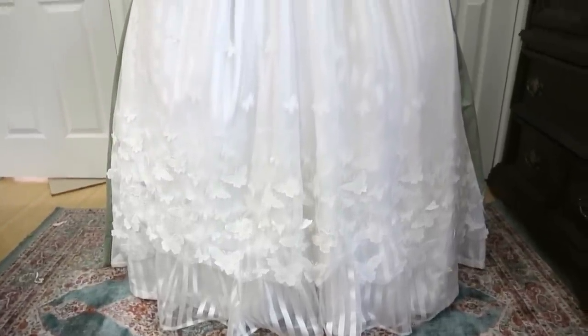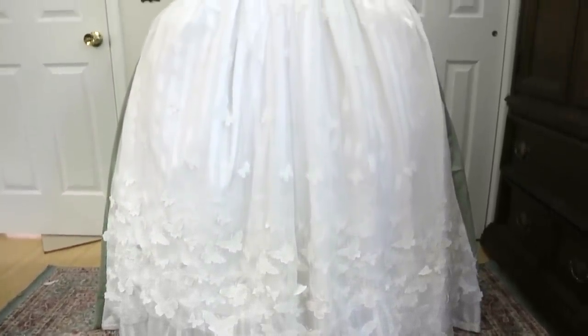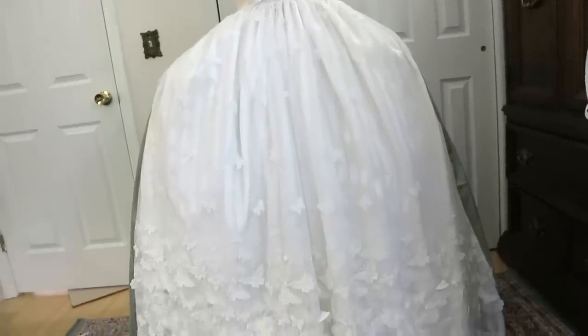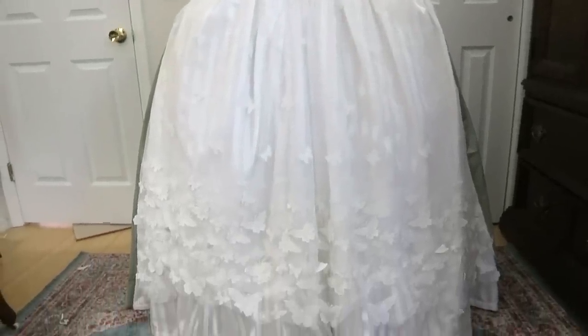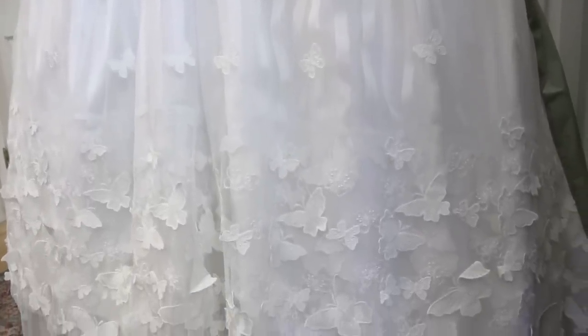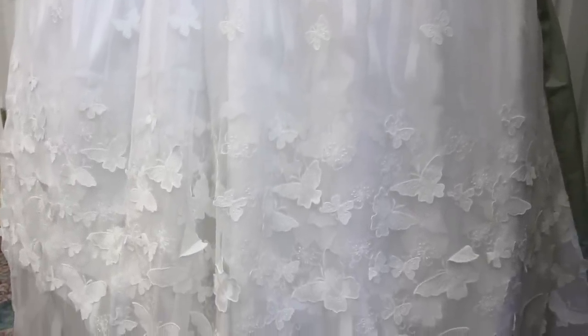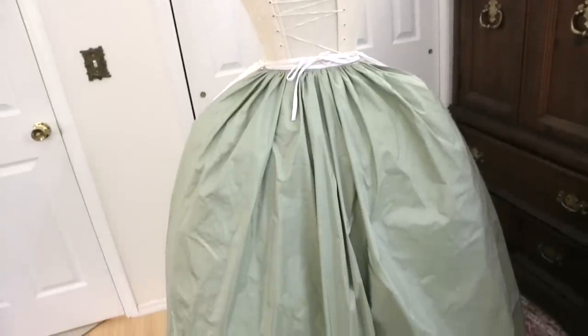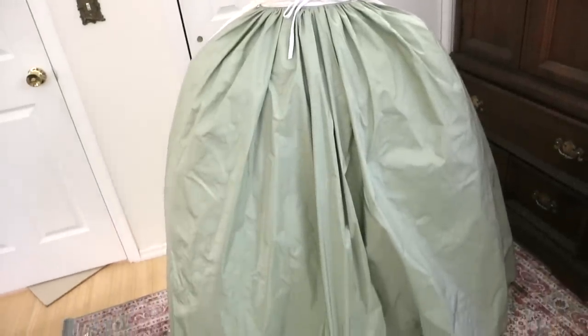I'm really happy with the layering of the fabric and how the mesh flows into the organza. It really looks like butterflies are flying up the skirt, and it makes me really excited to work on the rest of this project — I think it will be magical. If you're interested in seeing the rest of this project, then you should subscribe, and hopefully I'll have the next installment up sometime soon. Thanks so much for watching! If you enjoyed, giving this video a like or a comment really helps me out, and I shall talk to all of you very soon!